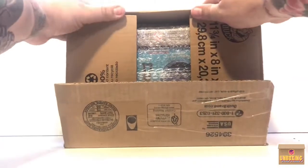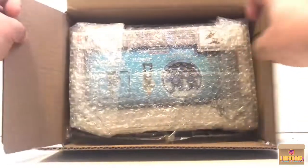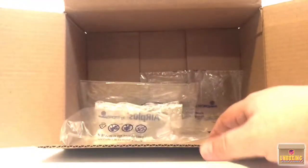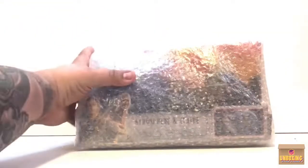Let's go ahead and hold these flaps open and see what we have here. I can already tell it's something I really wanted — I couldn't find it down here in South Texas and he found it for me. It's well bubble-wrapped. There's an extra package in there too.